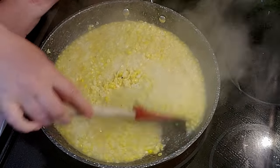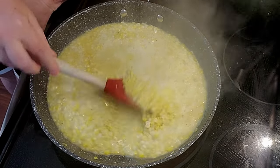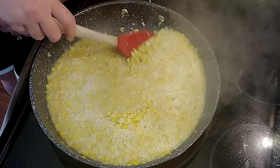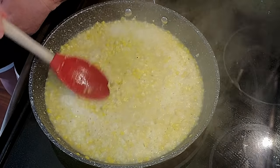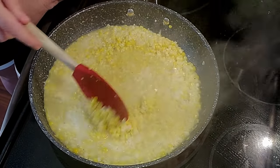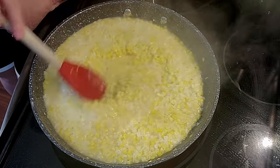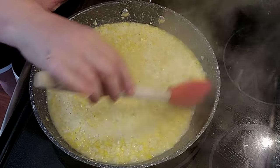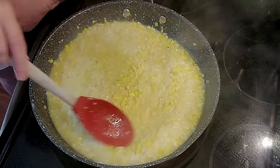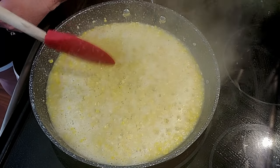I know a lot of y'all are probably going to say, well, you could have added onions or you could have put in bacon grease or you could have done this or that. But let me just say this — many times when I eat vegetables, I just like plain salt, pepper, and butter. To me, there's nothing that makes them taste any better. That's all you need. So all I'm going to do is simmer this until most of the water is off of it.